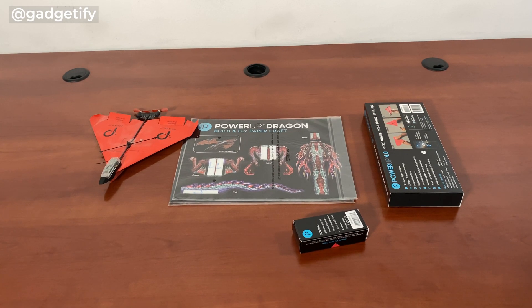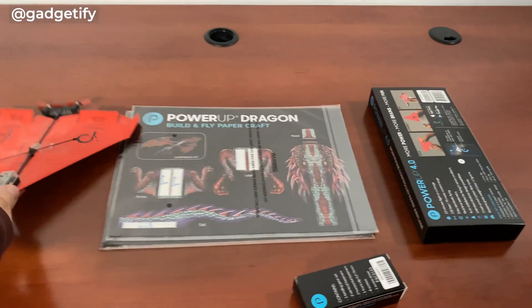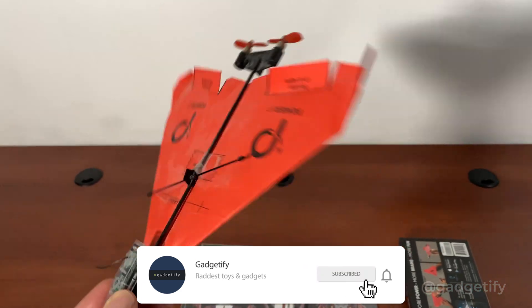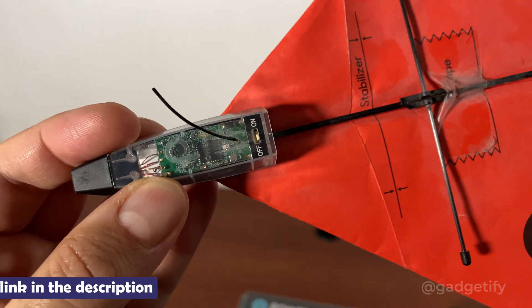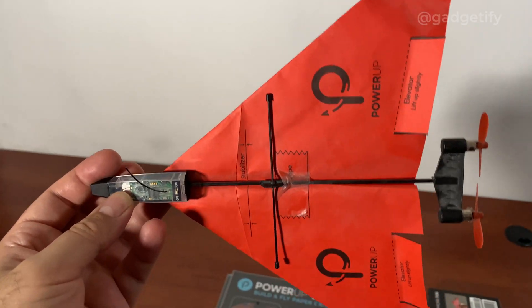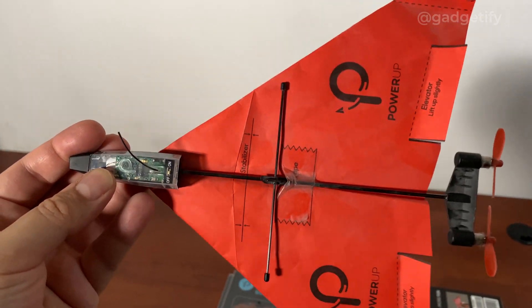Hey everybody, today I'm showing you the Power-Up Dragon Kit. I've covered the original Power-Up 4, which is an app-connected paper airplane with a basic template. It has a motor and is rechargeable. I've been flying this for a while — you can see it's actually beat up — but it's just a piece of paper, so that's not really surprising. It still flies well.